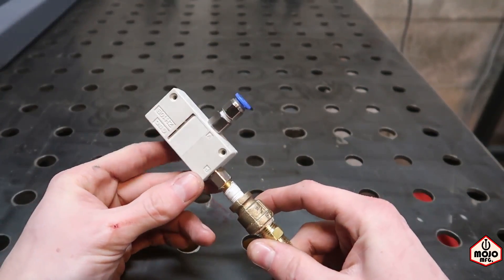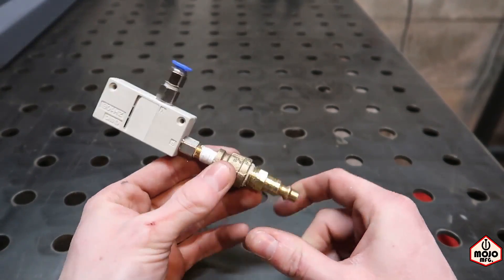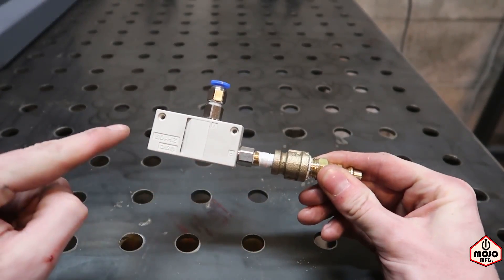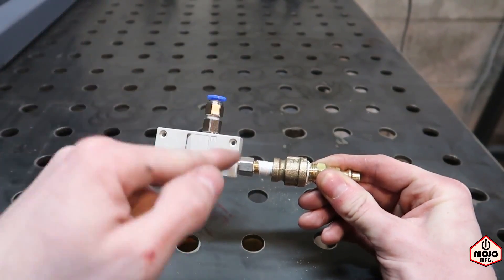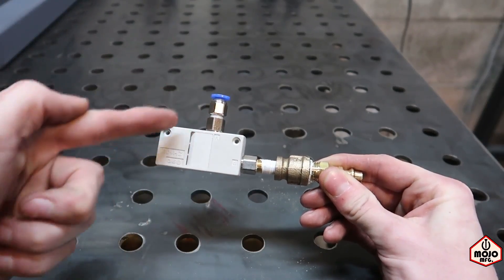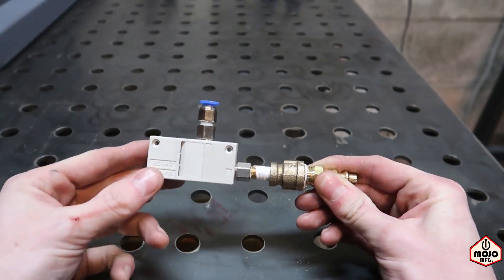So what we have here is an SMC vacuum ejector. I don't really understand the ejector part, but basically you put air through here and it shoots across a nozzle. There's also another opening in the nozzle, and as it blows the air across there, it pulls in more air through here. And that creates the vacuum through this way. So here's the supply and here's the vacuum.